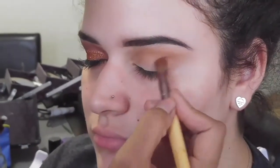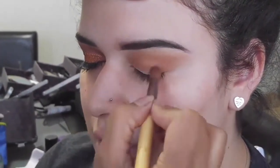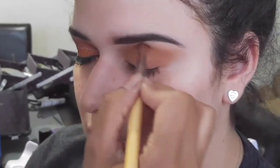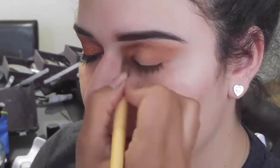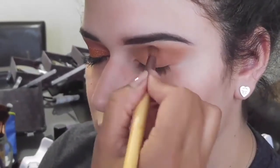Next I'm taking this peach-toned orange and I'm doing the same thing that I did with the brown and camo colored shade. This is just to start to add a little bit of contrast to the color so that it looks very well blended and the colors are very diffused.